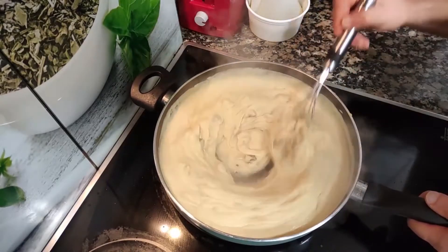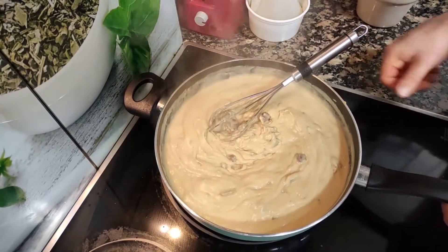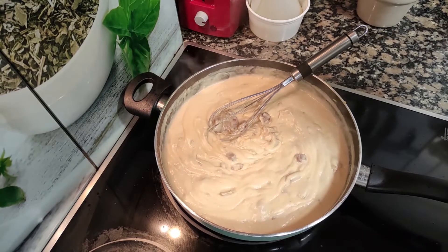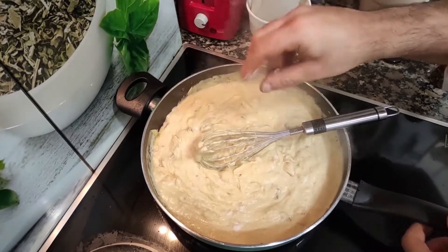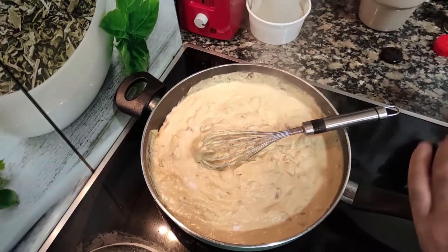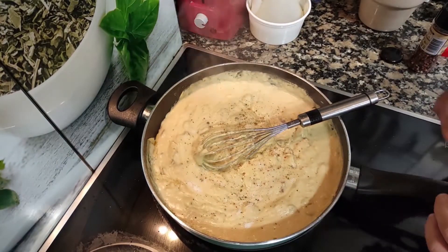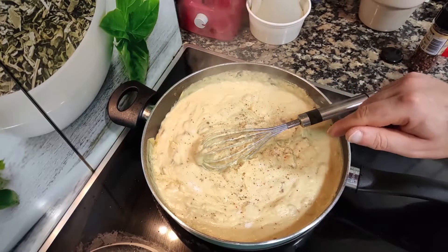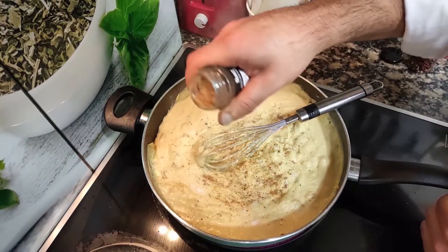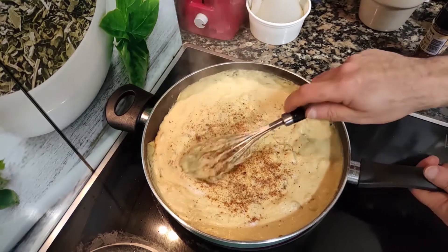Once your bechamel is thick enough, you can taste it for seasoning. Add some salt and try it — keep adding salt until you get the perfect level. Then add some ground pepper. Be careful with the pepper if your chorizo is spicy — mine wasn't, so I'm adding it. And add nutmeg, which gives a beautiful aroma and flavor to your bechamel. Stir it all in.